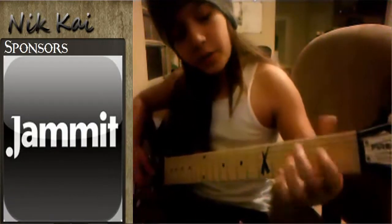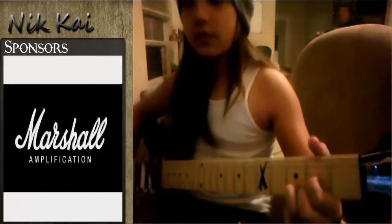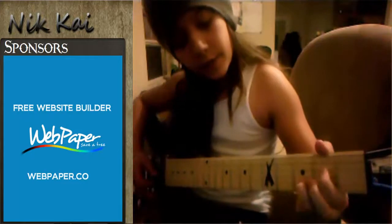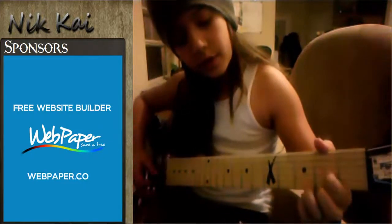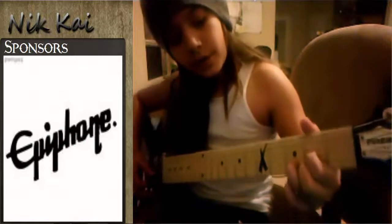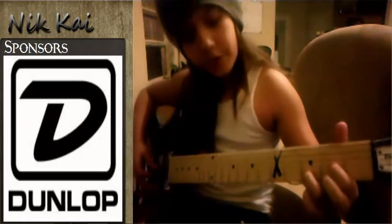The next chord I'm going to show you is called D, which should sound like this. You add your index finger on the second fret of the G string, middle finger on the second fret of the high E string, and third finger on the third fret of the B string.